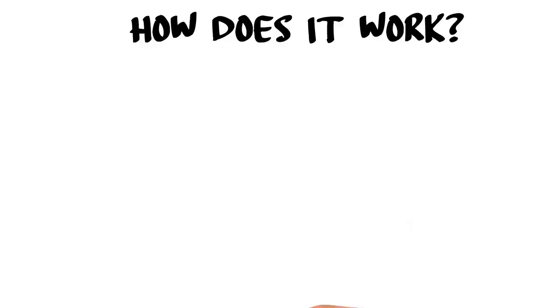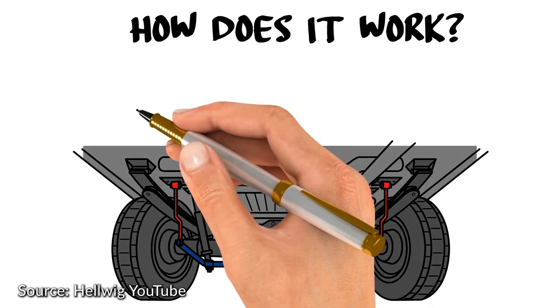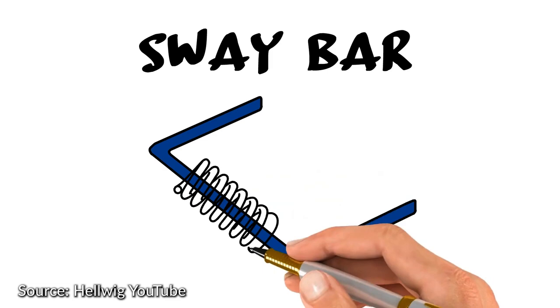To put it simply, a sway bar is two levers in opposition tied together in the middle by a torsion spring. The closer you get to the transverse or center section of the sway bar, the tighter it is; the further away, the looser it is. The longer the lever, the more mechanical advantage the vehicle has over the sway bar. The shorter the lever, the less mechanical advantage — so less body roll.